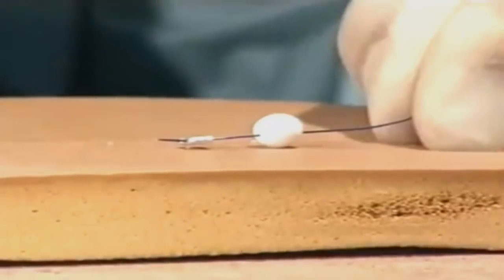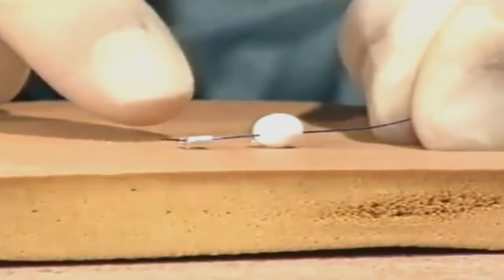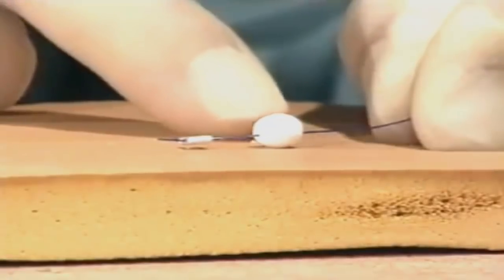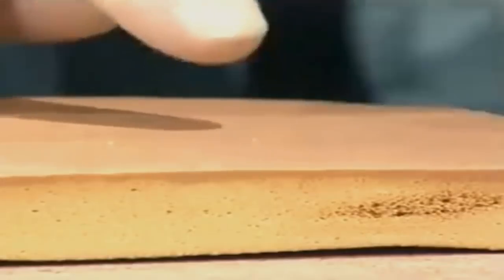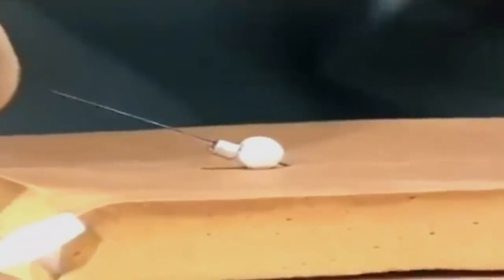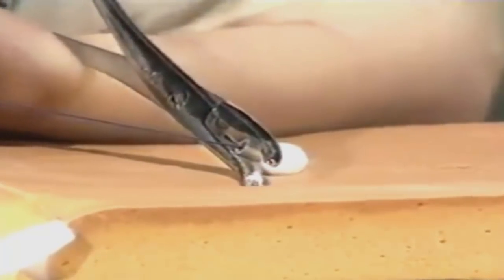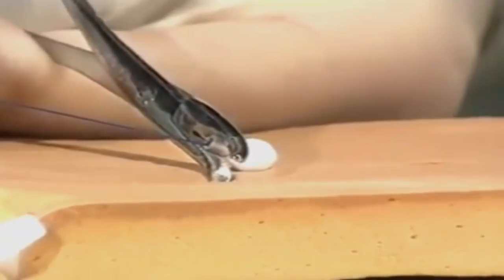For non-absorbable sutures, some surgeons like to use the collar and cuff technique. There is a crushed bead at one end followed by a larger bead to stop the suture being pulled through the needle hole. Once the closure has been completed, a further bead and cuff are placed onto the suture end, and once the correct tension has been applied, the metal bead is crushed using a substantial haemostat or bead crusher.